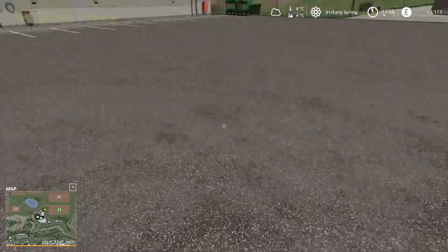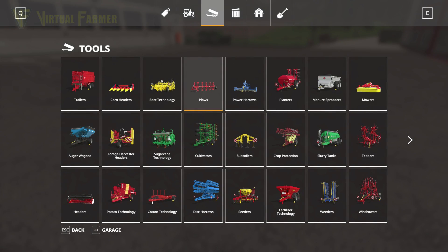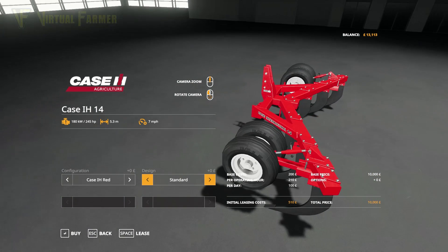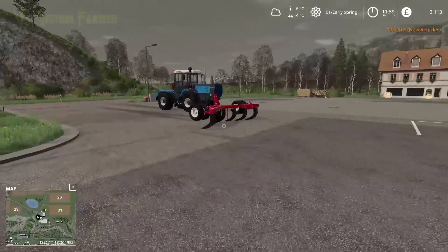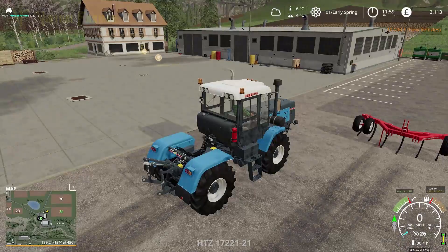We are borrowing a fair amount of money at the moment, but that was to be expected starting from scratch. There is no way, as far as I can tell, you can avoid borrowing money. We'll go with the Case red, the standard Case International design, and we will buy that. We're going to be using this on a fairly regular basis, so we'll hook this up to our HTZ.